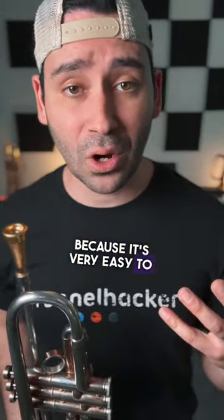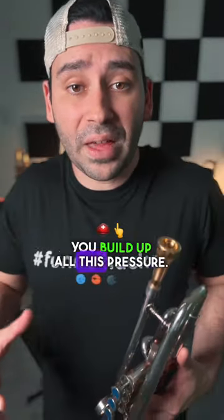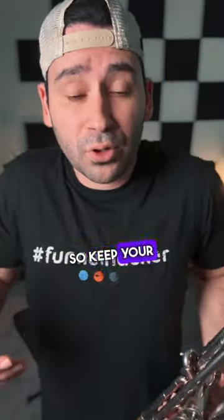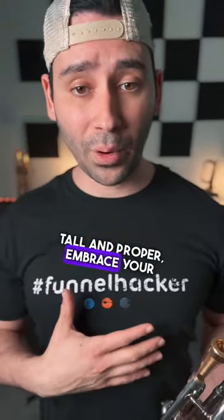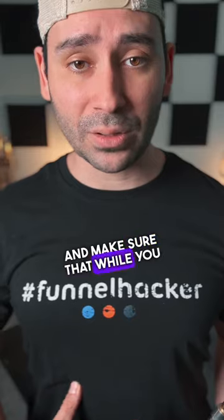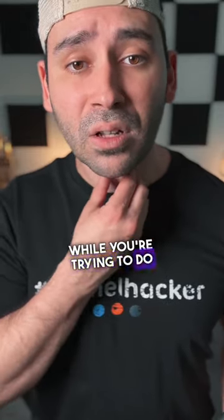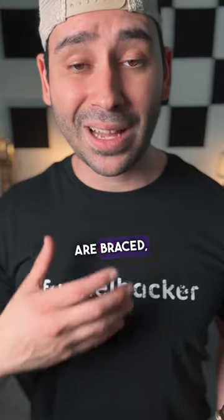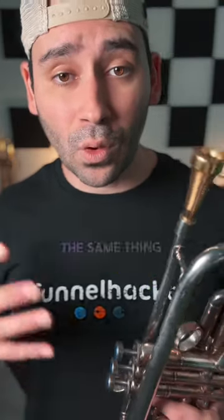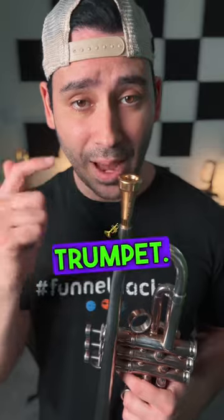Now, this is difficult to coordinate because it's very easy to go wrong when you're doing all of that and then you build up all this pressure. So keep your shoulders down, relax, keep your posture tall and proper, brace your abdominals, and make sure that while you do that, you don't close up your throat. Right now my abdominals are braced, but I'm able to speak with a full tone. The same thing has to happen when you play the trumpet.